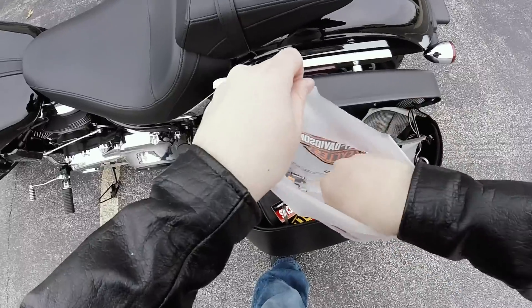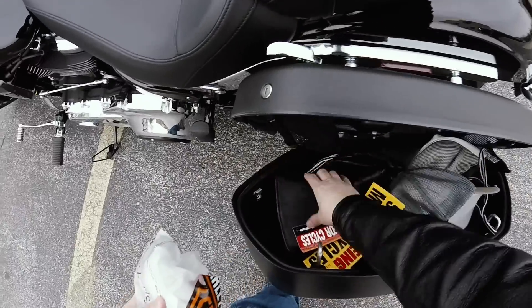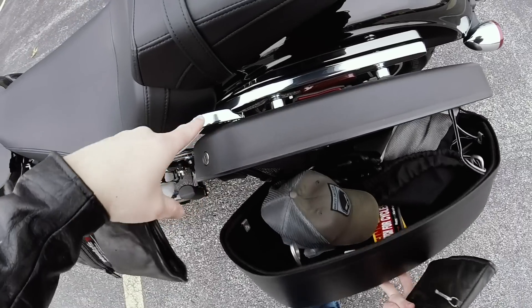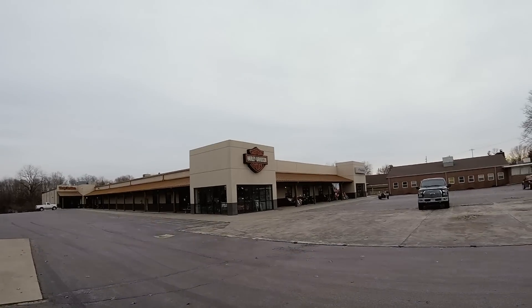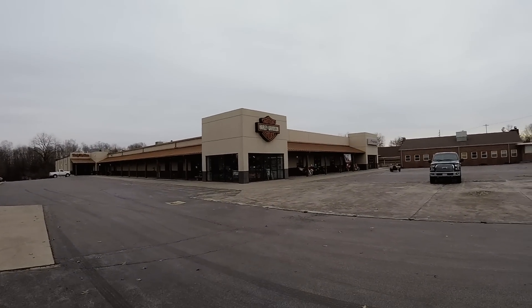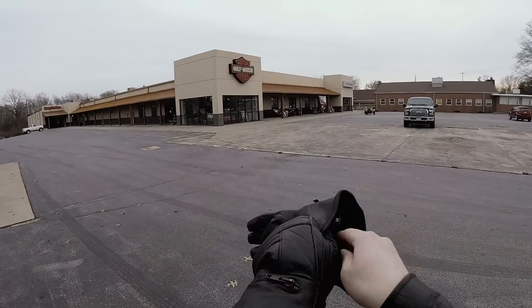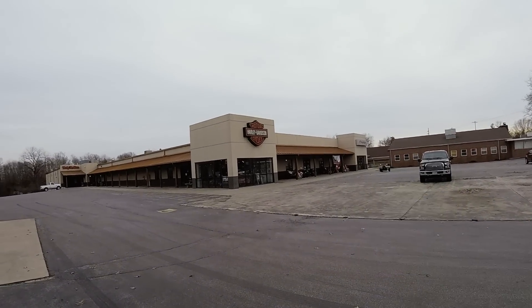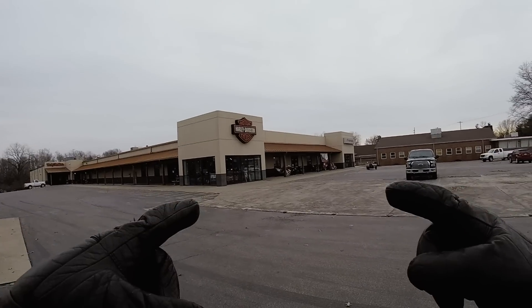I got some stickers and poker chips for a few of you that have been sending me stuff — I'll try to get those out in the mail this coming week. Unfortunately, I came down here for that docking hardware but they didn't have it in stock. Somebody must have come and grabbed it, but they got it ordered for me, and that and the sissy bar should arrive at the same time — so look for that in a future video.